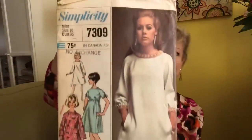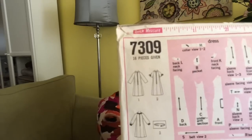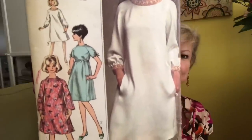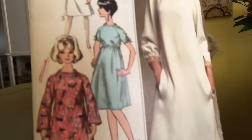1960s, adorable — not sure of the date, gotta be 60s, maybe late 60s — Simplicity 7309. You just sew this dress loose and then if you want to cinch it in you can make the tie belt and wear it like that. And it's got pockets! Is that a collar you can put on there? That's really cute — I love it: boat neck or collar.